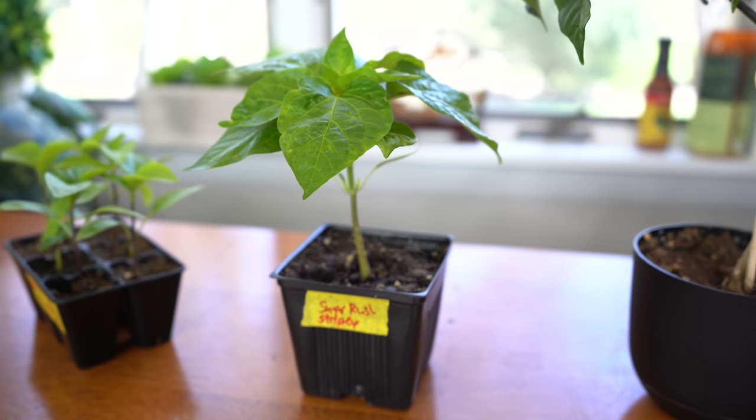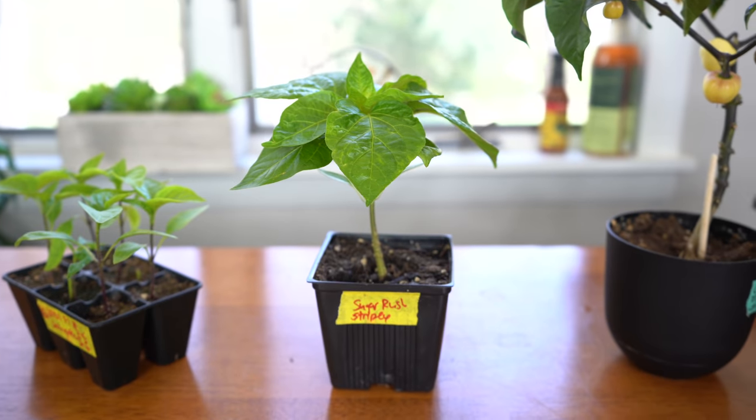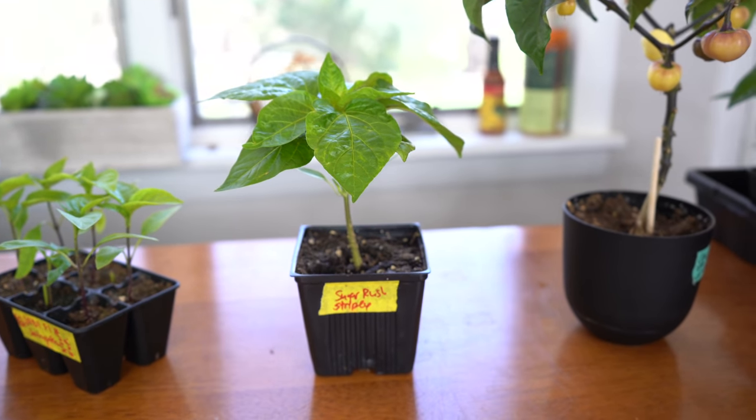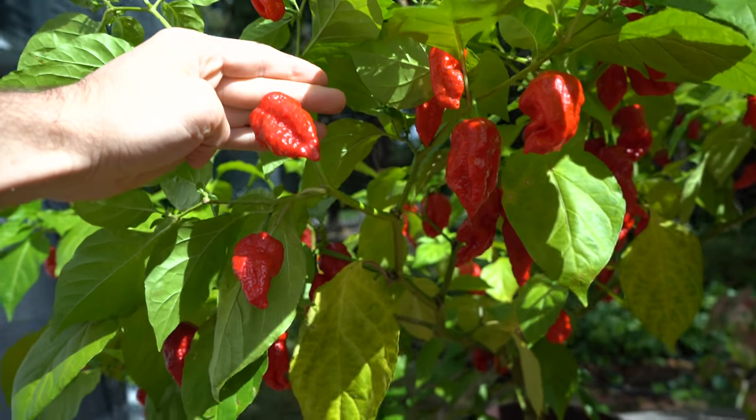So let's go through watering at the different plant stages of growing peppers. We'll start with seedling stages and indoor plants — both of these are good examples of plants that are still indoors. And then we'll talk about a fully mature plant like this one here — you can imagine a much larger plant that is outside, fully mature and producing fruits.